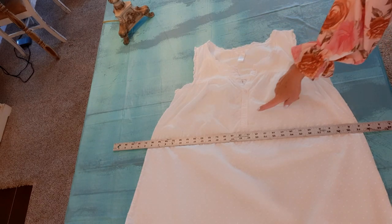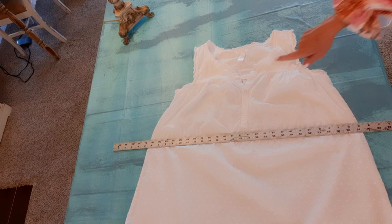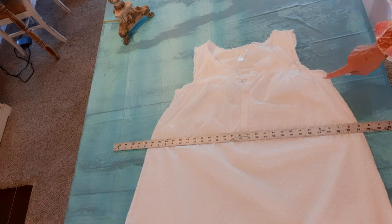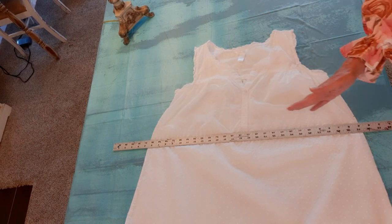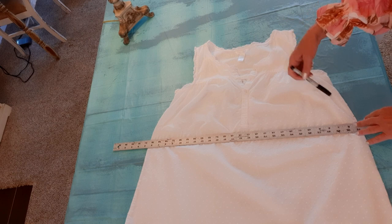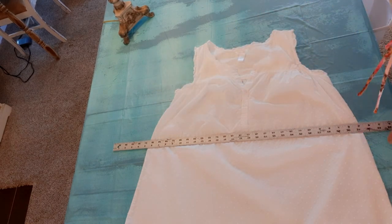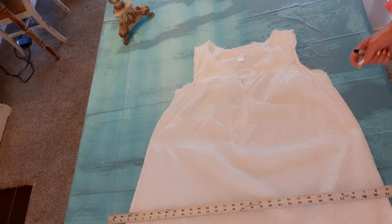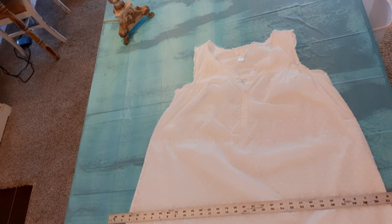To cut this off, I laid my yardstick down underneath these buttons, then I measured seven inches down from the armpit on each side to make sure I had it even. Then I took a marker and made little dashes so I know where to cut. I'll cut above that black marker line so it doesn't show on the finished dress.